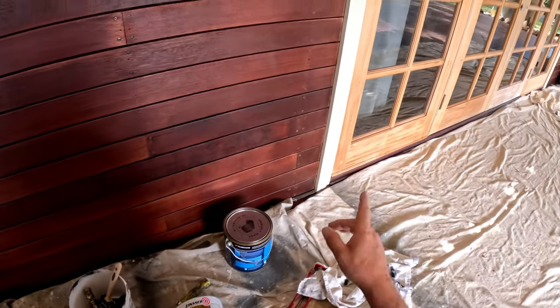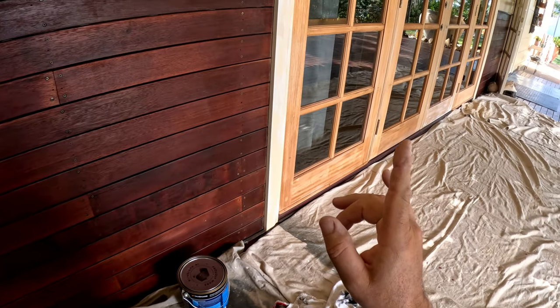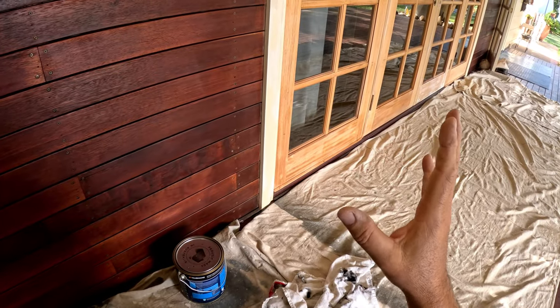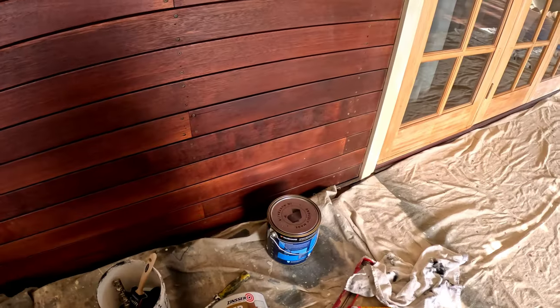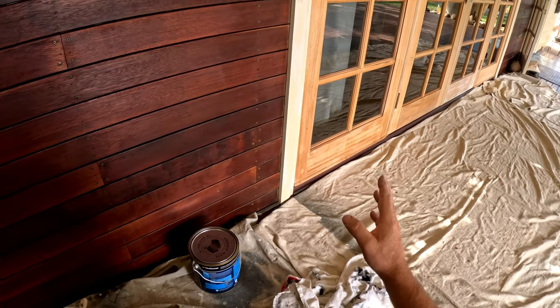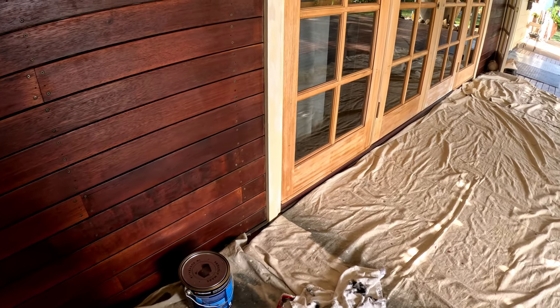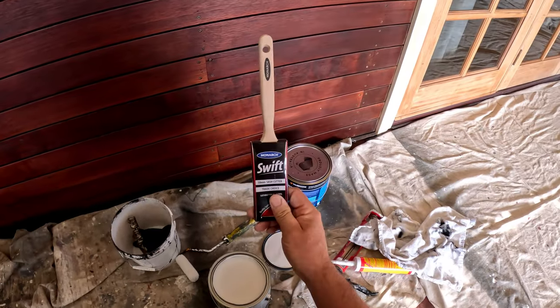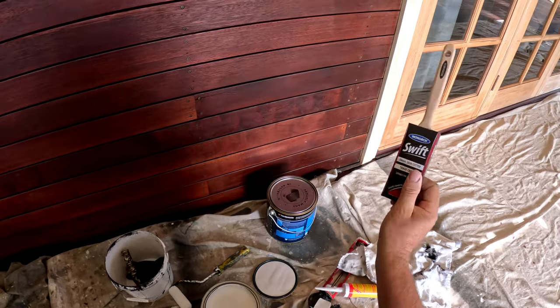The reason I'm using Zinsser is that these French doors used to be varnished. I want good bonding between the timber and the undercoat, and I want to block all the stains that might appear — blocking them before they come through — which will produce a better finish for the topcoat.